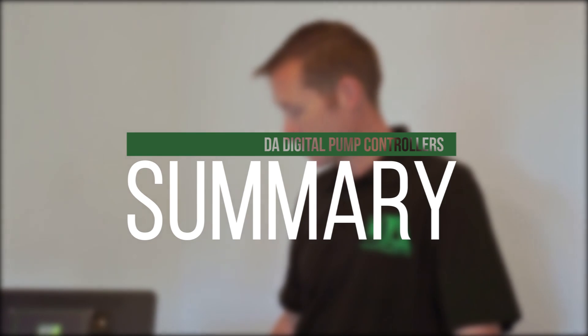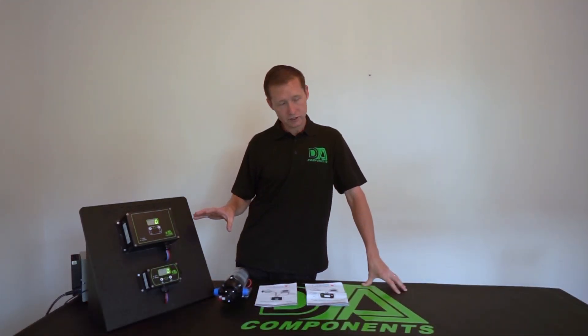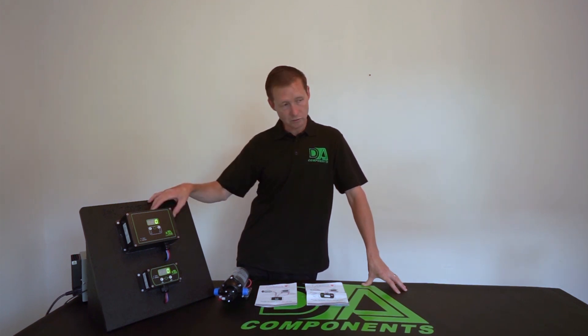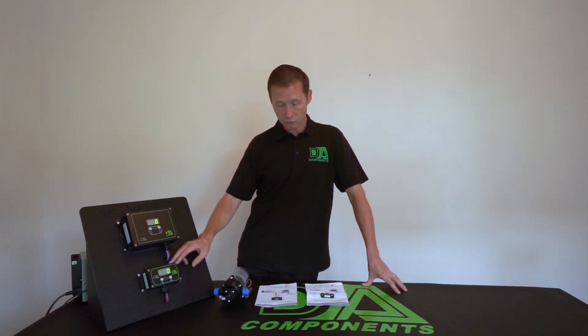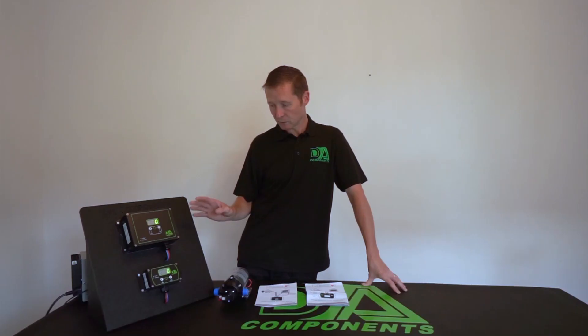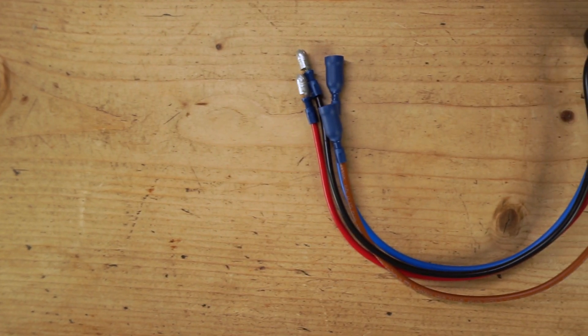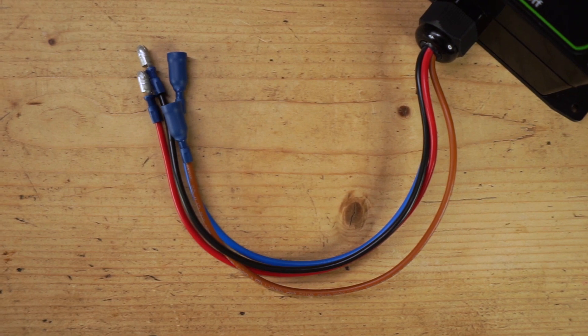So that's the new controllers from DA Components — a quick rundown: easy installation with the lugs at the sides, you don't have to take them apart. The big one is for soft washing and is rated at 30 amps; the little one is for window cleaning and can handle up to 10 amps. They've got the low voltage cutoff displays, and they come with four cables — two to the battery and two to the pump. Just don't forget your in-line fuses.